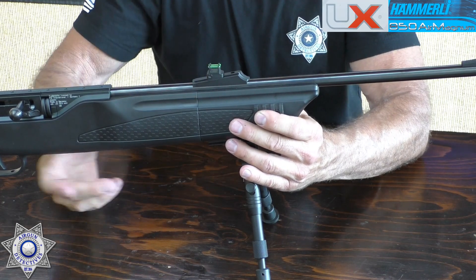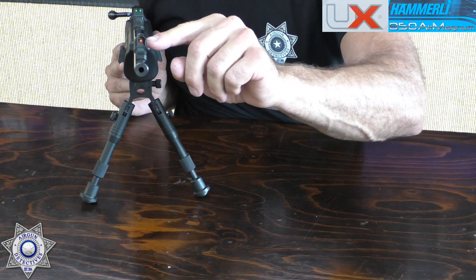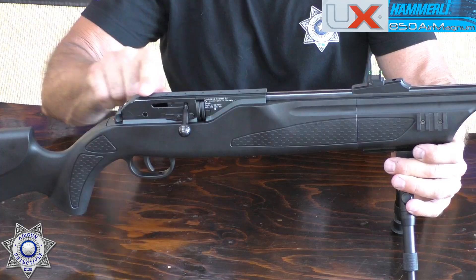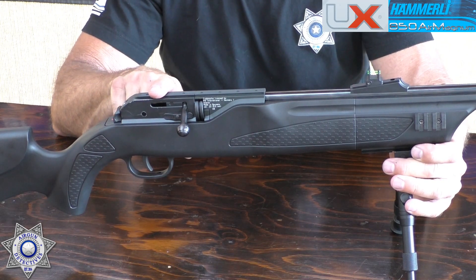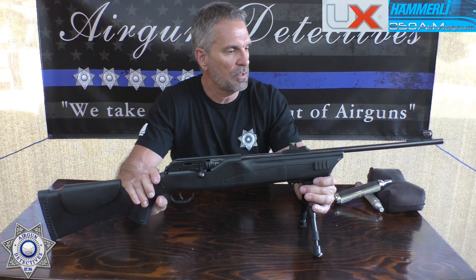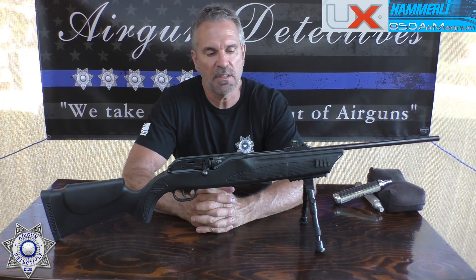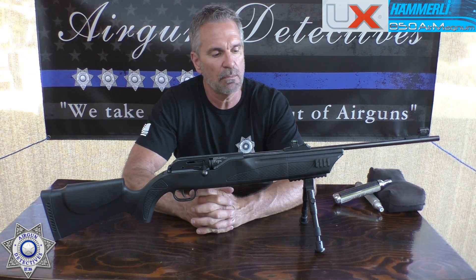It comes with fiber optic sights — green in the back. Elevation is set on a ramp where you can slide it up or down. Windage is adjusted on the front sight, which you can move right and left. It also has an 11mm dovetail for mounting a scope. The overall gun is about 41 inches long, with a 23.5-inch barrel, and weighs about 5.8 pounds.